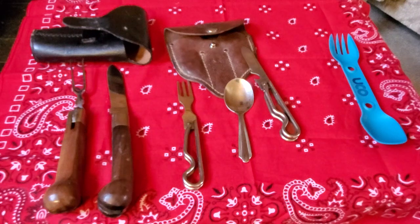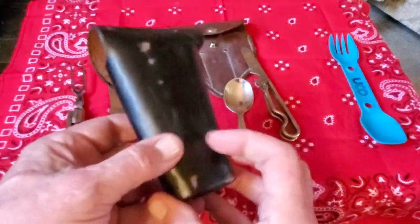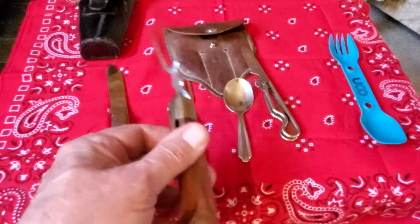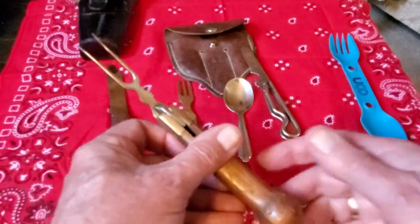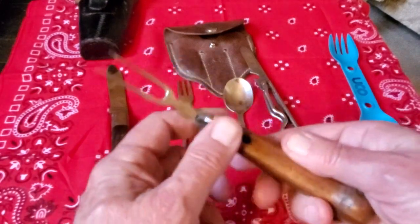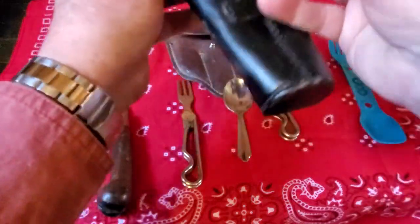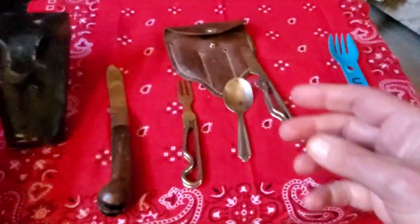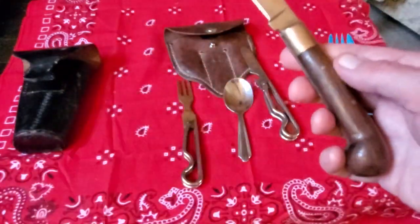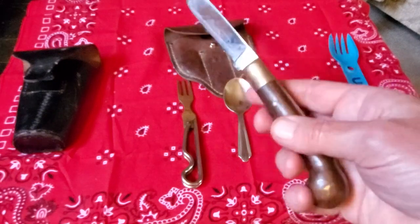First thing I want to show you is the one on the left. Here's the carrying case for it — it's made out of leather. This one is a reproduction, but it's kind of neat. It's a fork, and this is the style of fork they would have used back as early as the 1700s, so somebody in the army or traveling might have had something like this. This folds up and fits very neatly right into here, and then there's a pretty nice knife. It has a full tang, but it's a folder, and it is sharp. I can cut meat with that.